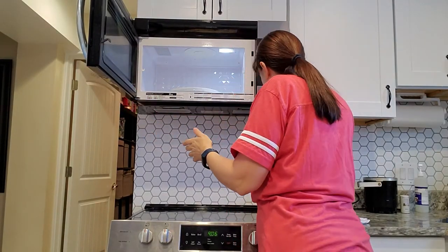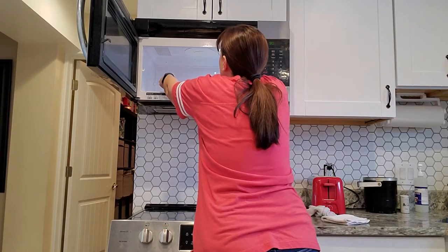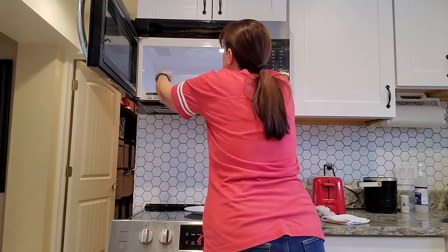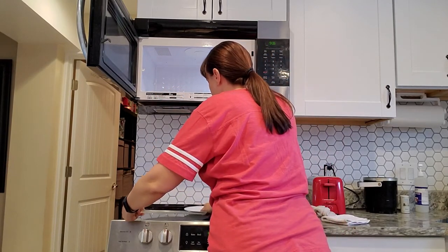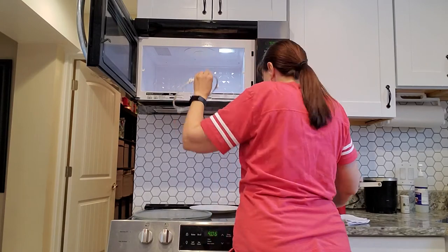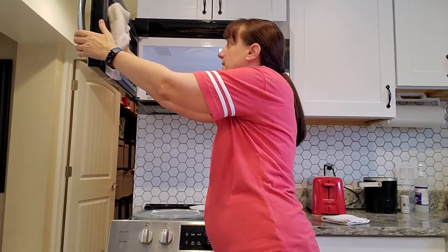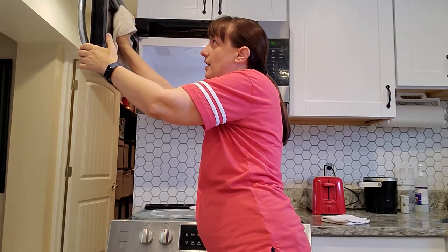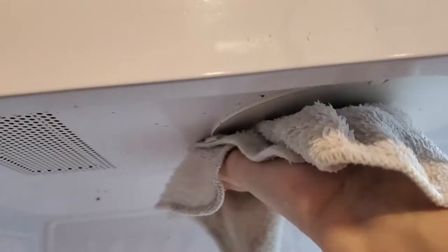Now we're going to finish cleaning out the microwave. We take the cup of hot water out, and we take the little dish out too because it's easier to clean with it removed. The hot water has basically made it so the dried-on stuff isn't stuck anymore.